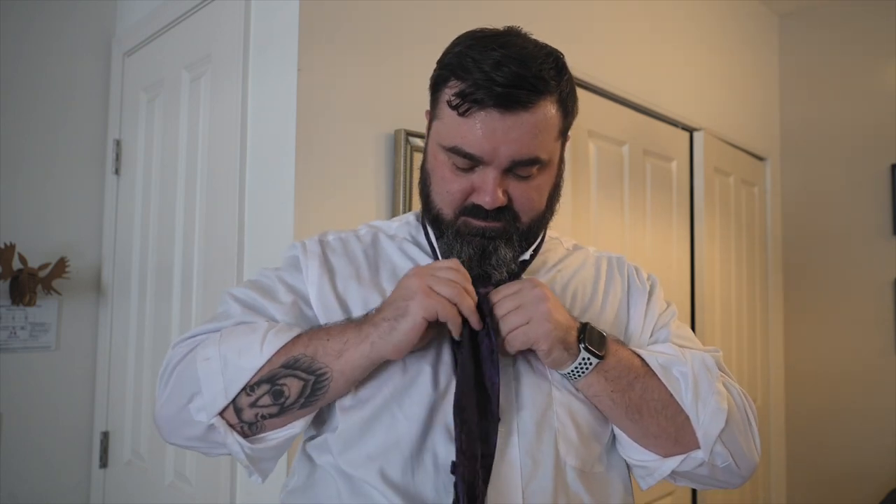Hold the knot in place. Flip it over. Tighten it by pulling the back end. And it's a little off-center. Flip your collar down. What do we think? Serviceable? Good enough for the average dinner? I think so. I think that'll work. Not awful, Josh. Not awful.